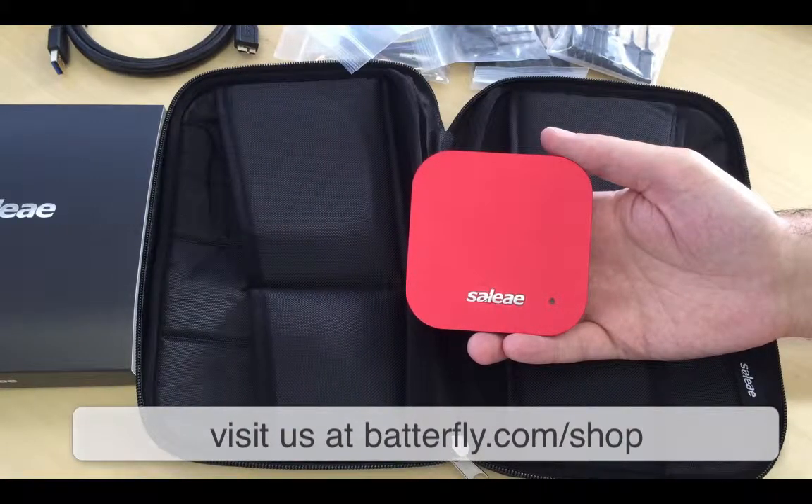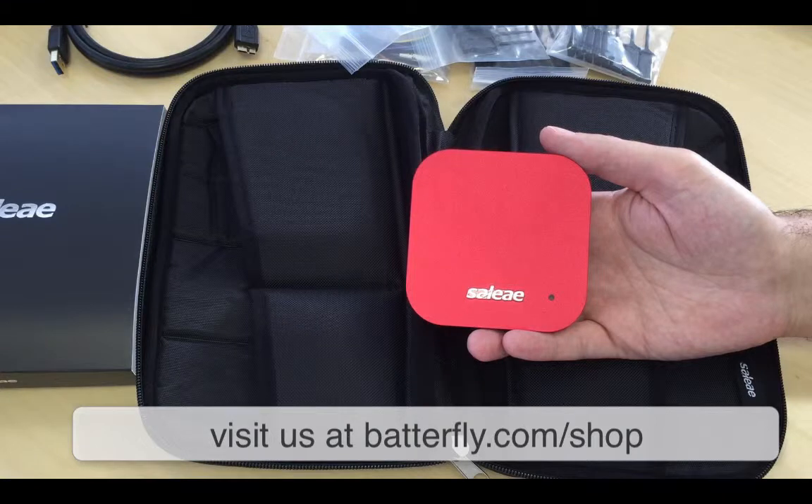For now that's everything, and thank you very much for your attention. You can visit us at butterfly.com/shop and like the video if you got some good information out of it. Thank you, bye!